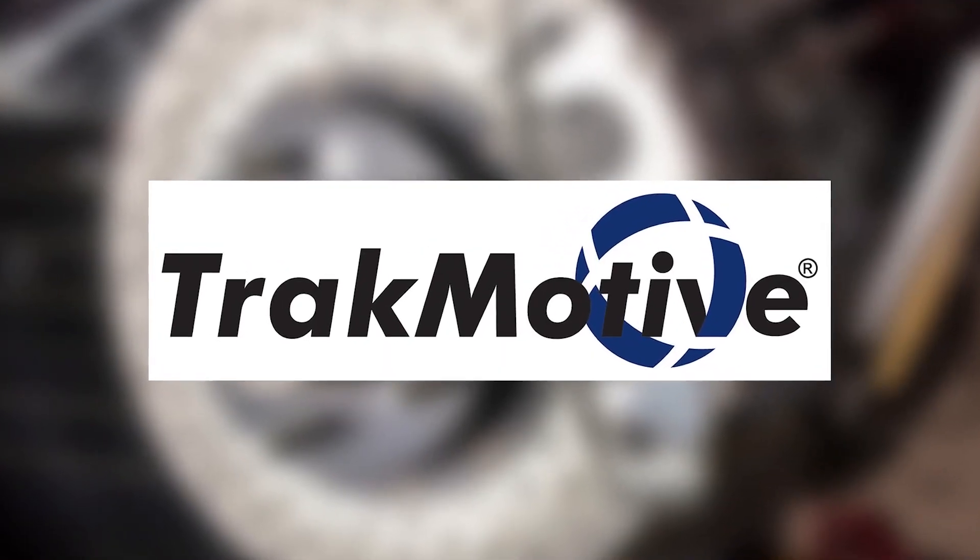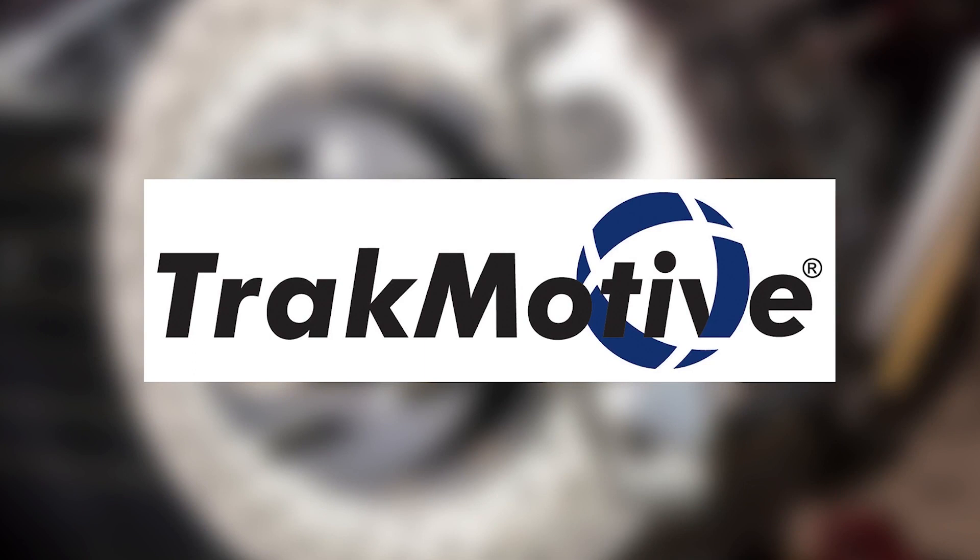This video is brought to you by TrackMotive, improving OE quality by design. Visit TrackMotive.com for more information.